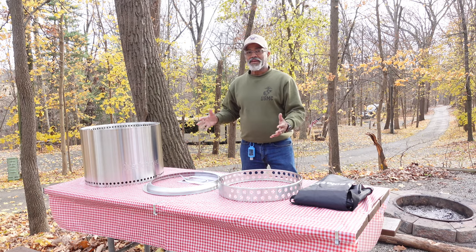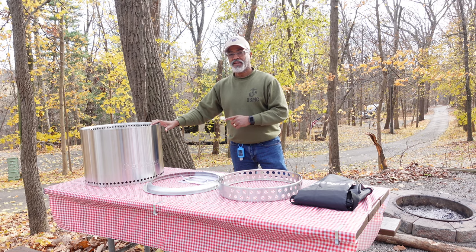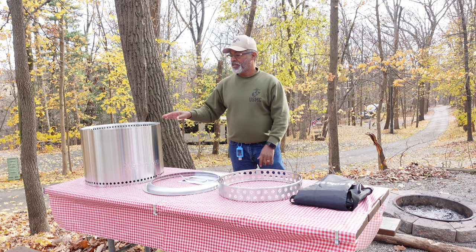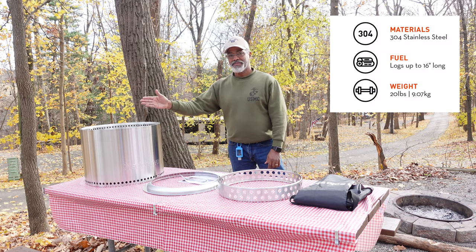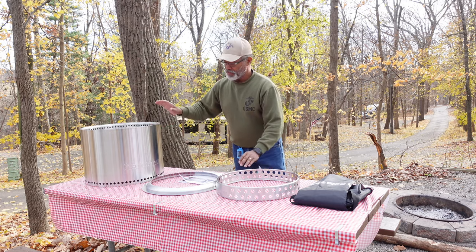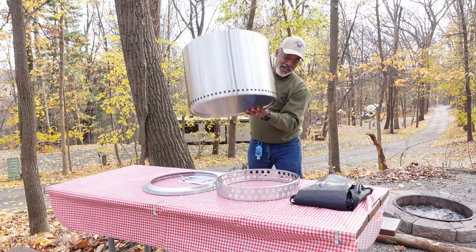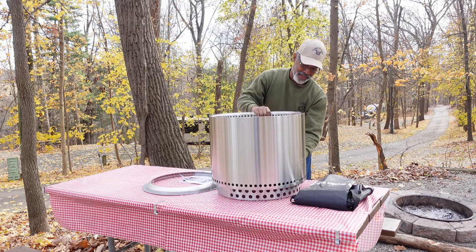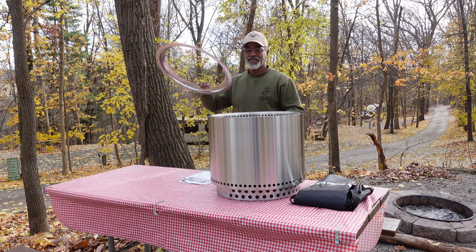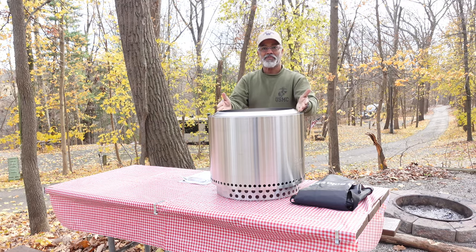Now that we have all the pieces out — this particular model is the Bonfire, it is the middle size. They make a smaller one called a Ranger and a larger one called the Yukon. This one is 14 inches high by 19 inches across. It's pretty simple to assemble. This is the base, and the bottom has an indentation where the base fits in. Then we have this fire ring that goes on top — after you light the fire, you place it here and it helps with airflow.